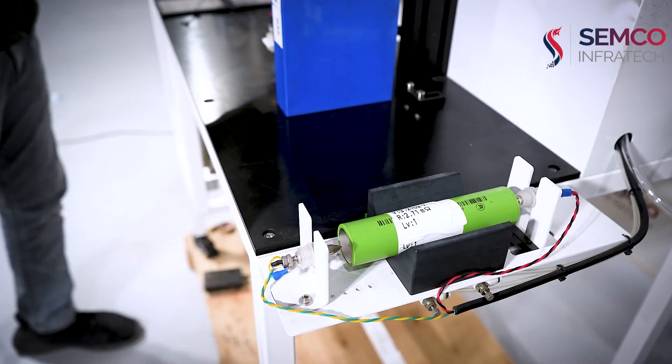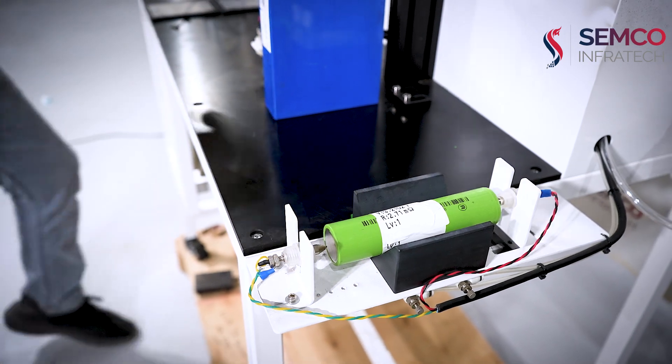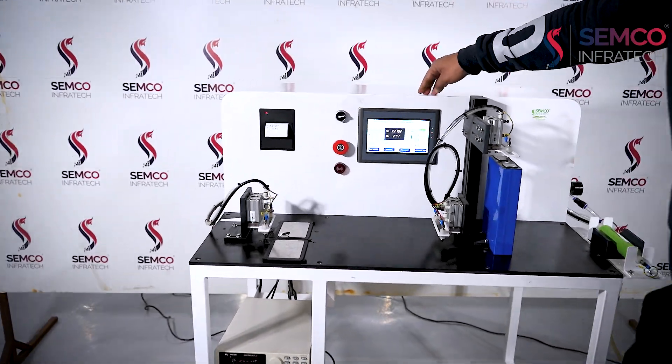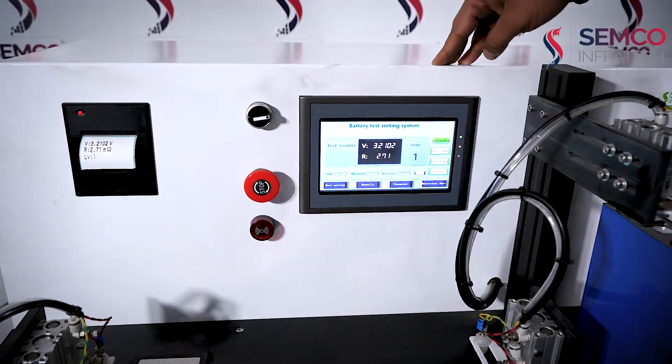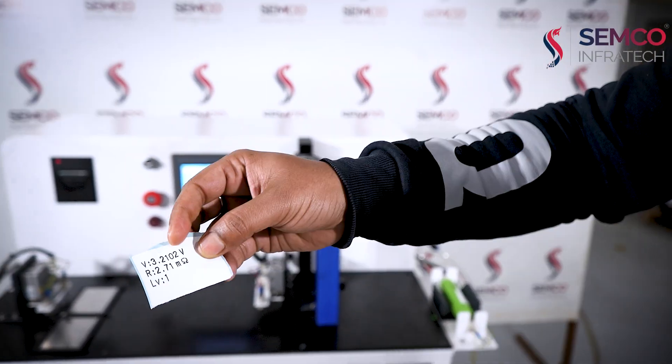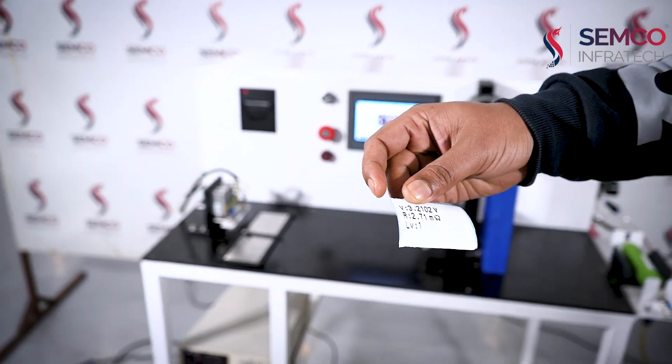Firstly, I'm going to demonstrate the cylindrical cell. I'm pressing the pedal. As you can clearly see, the voltage is 3.2102V and the internal resistance is 2.7 mΩ. From the output end we can clearly see on the slip — at the top it shows voltage, then IR, and about this it shows LV1.